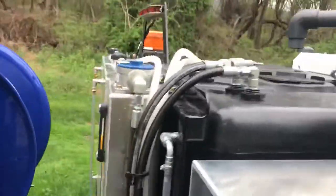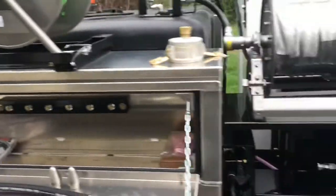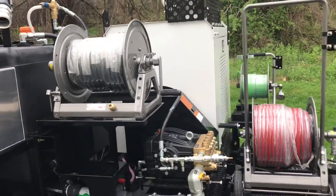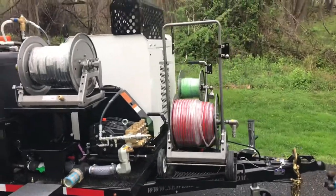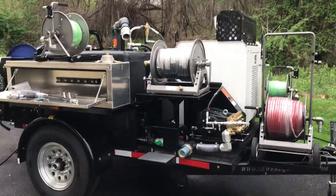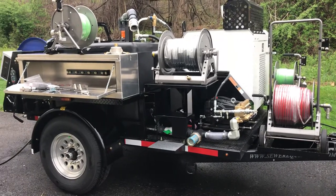Strongest in the industry — and I don't think it's even close. This particular jetter is about to get delivered, but we can talk about which options suit you, how you'd like yours designed, and I'd be glad to get you a quote. Mongoose Mike walk-around video, April 2021.